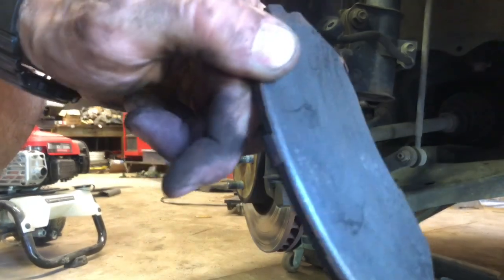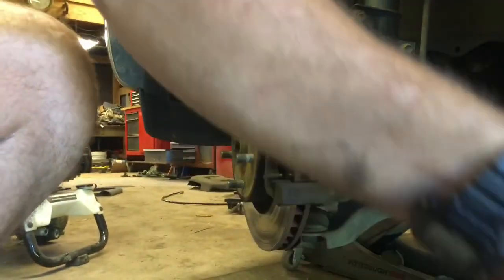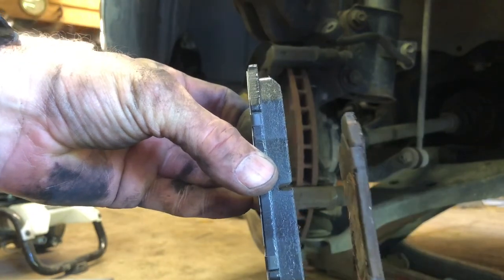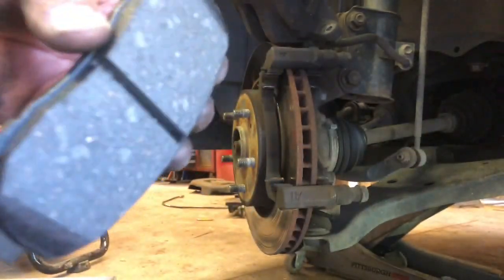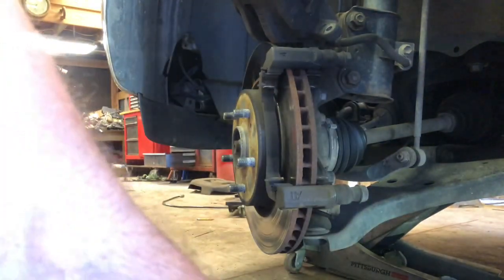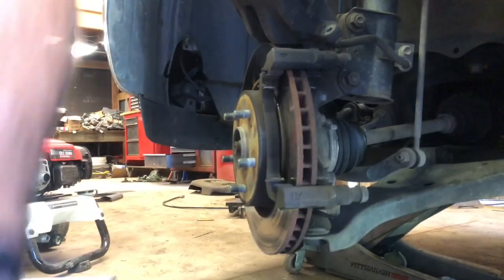You can see the difference here — here's the new pad, see how thick that pad is compared to this one? There's just nothing left on the old one. She's going to have a noticeable difference in her brake pedal — it's going to be a lot better. So that's good.